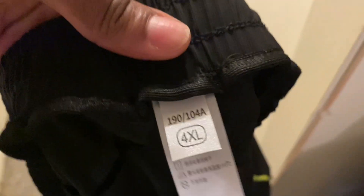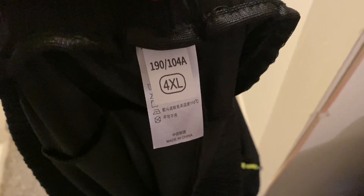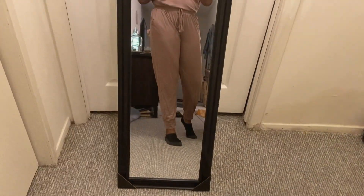These next joggers gave me a scare when I first opened them — the tag said 4X. I was like, no way, I ordered a size 12XL in women's. They must not have had it in women's anymore, so they gave me the largest men's size, which equaled a 12XL in women's. So if you see 4X on your order, don't worry — it might just be the men's equivalent of your women's size.